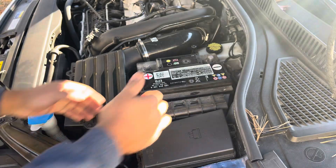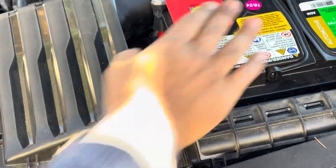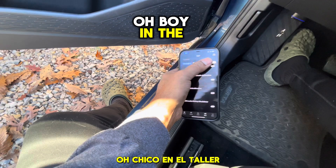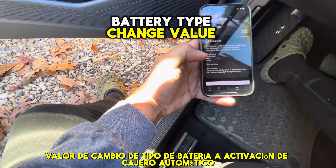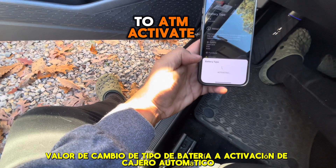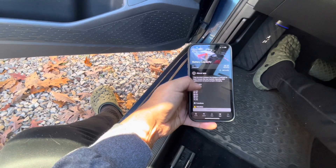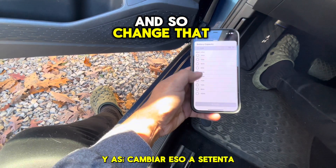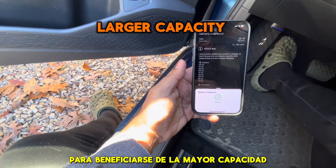So now it's free. Maybe that's what I couldn't get out — yep, that's what it was. We'll go back. In the workshop: battery type, change value to AGM, activate. And let's change that to 70 to benefit from the larger capacity.